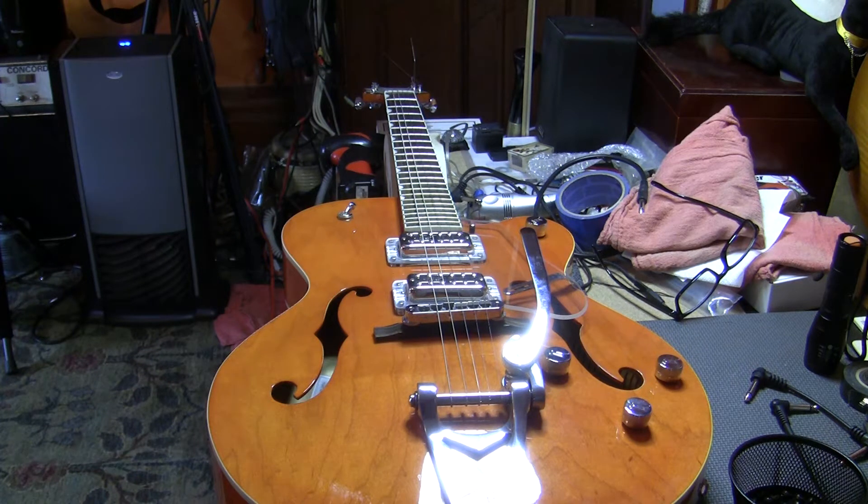The first thing that always seems to mystify people is how to string up a Bigsby, because they seem to think it's impossible — when you go to put the string on the bridge end and then go put it in the tuner, it pops out. There's a quick way around that. It does not involve buying any weird extenders for the tailpiece. No erasers needed, no metal stop bars, none of that.